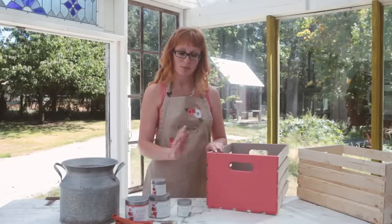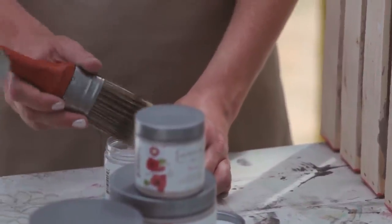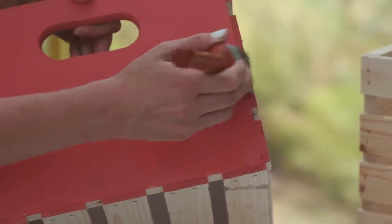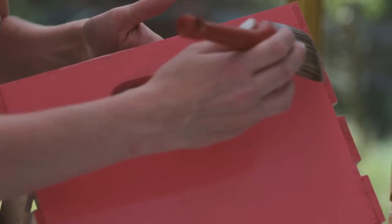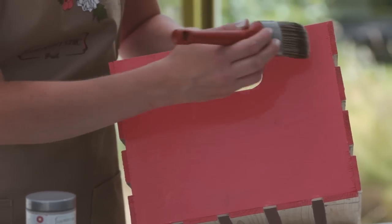Your next step is applying a coat of Crackle Medium, and we're going to do that using one of the Country Chic Paint brushes. You don't want to apply the Crackle Medium too thickly, but also don't be too stingy with it. Be careful not to overbrush — just paint it on and leave it without going over the same area too much. If you overbrush it, you may end up with very little cracks or no cracks at all.